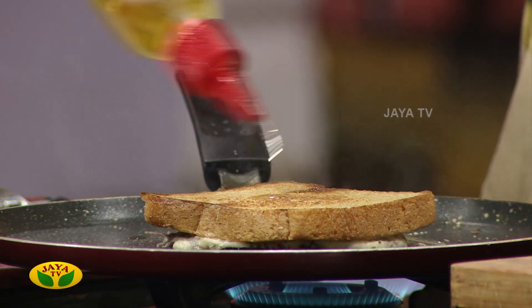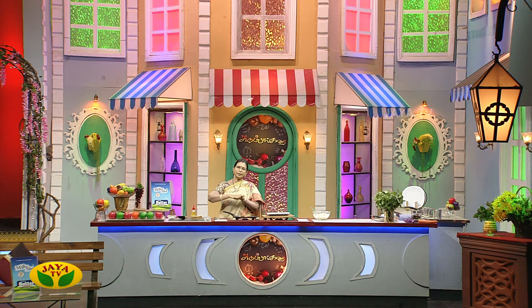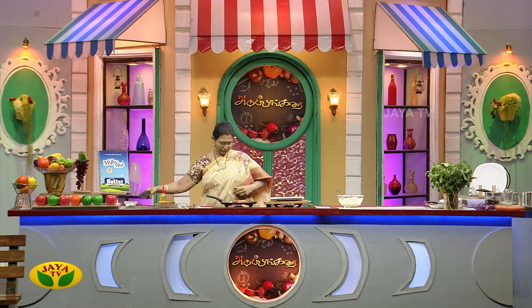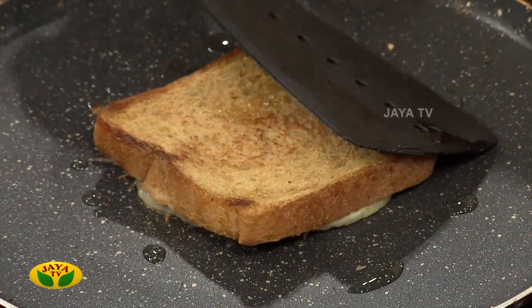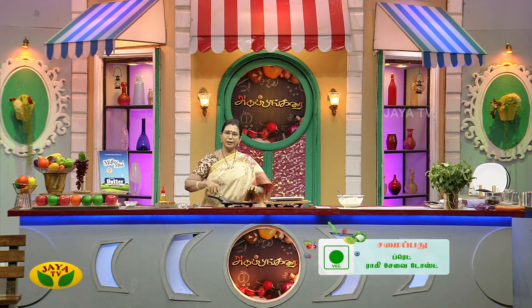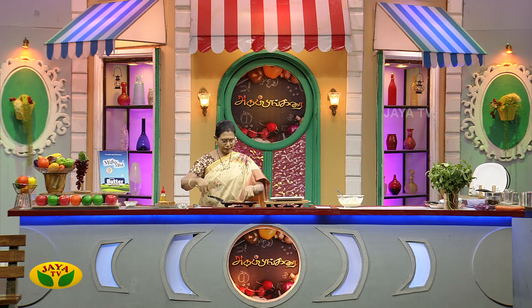Add a little oil. You can add the cheese, then add the cheese into the bread and add the cheese on top. The cheese will give a good flavor. Let's add cheese flavor. Let's make a nice toast. It's ready — a good combination, a good taste.